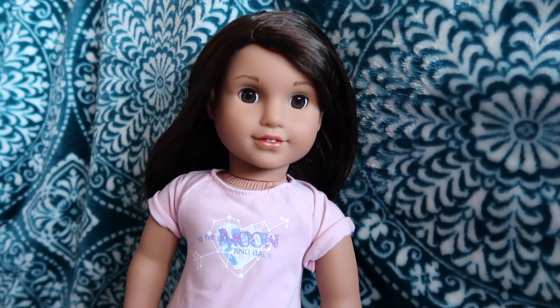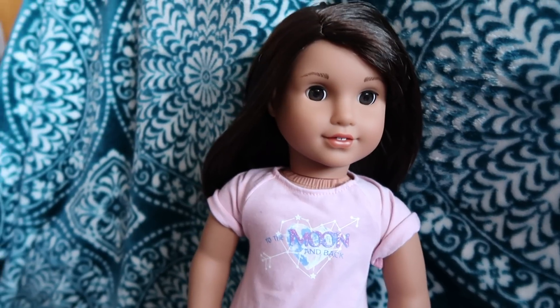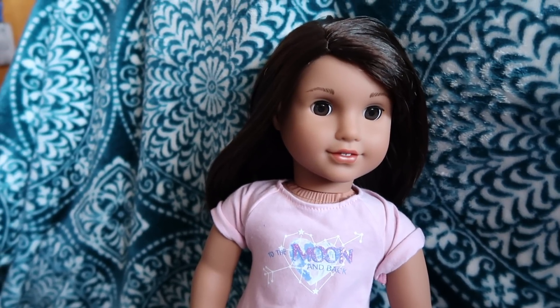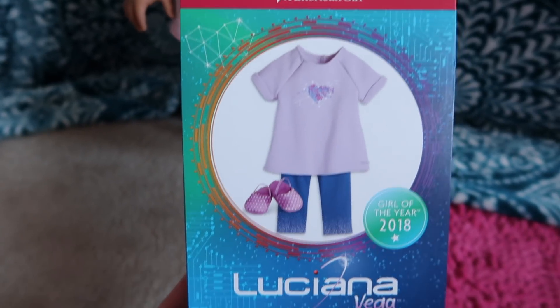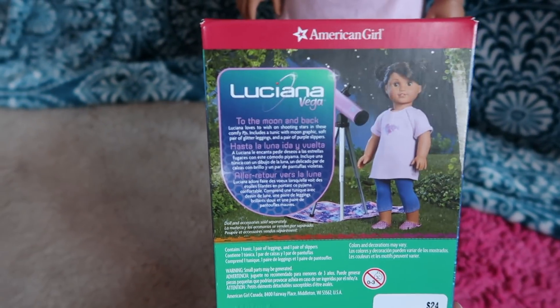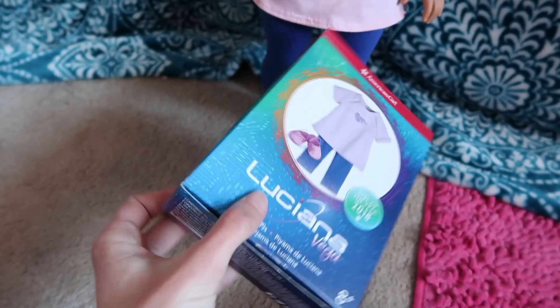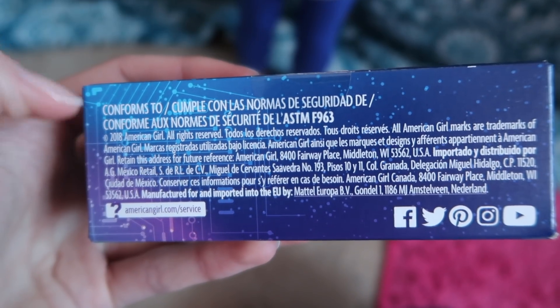Today I'm doing a review of Luciana's pajamas — they retail for $24. I'll show you the box. I love her boxes this year; they're all space themed and it's so cool. It says 'Girl V' on either side and has the copyright info.